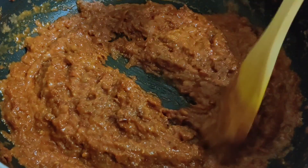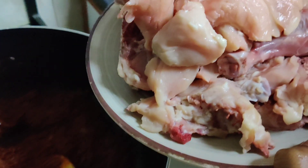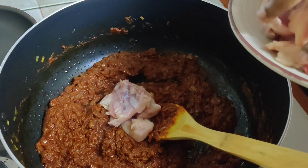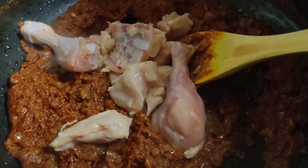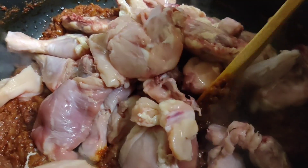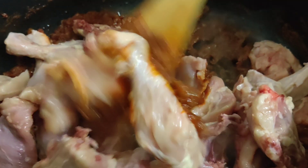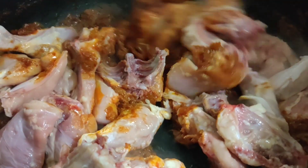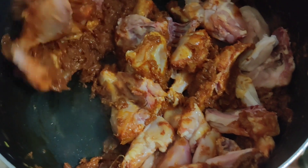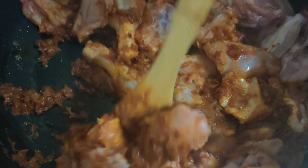We put the chicken in the pot and cook it. I cut the chicken in medium-sized pieces. Now let's add 3 ingredients — add each one of the beans. We will cook it with low flame and medium flame as well for about 3 hours.